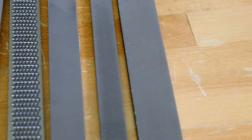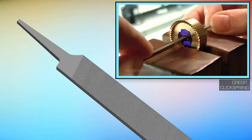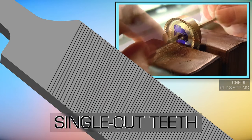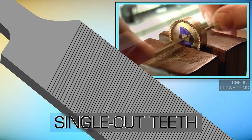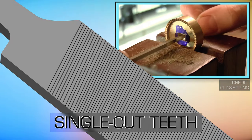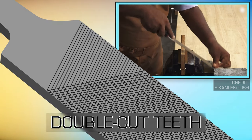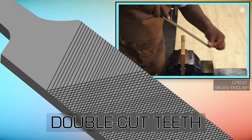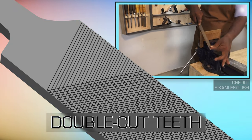The type of teeth on a file also affects the coarseness of its cut. Single cut teeth have only one set of diagonal teeth, and are often used with light pressure to produce a smooth surface finish or to put a keen edge on knives, shears, or saws. Double cut teeth have two sets of teeth positioned diagonally on the file face at opposite angles to each other, and are used with heavier pressure for faster material removal.